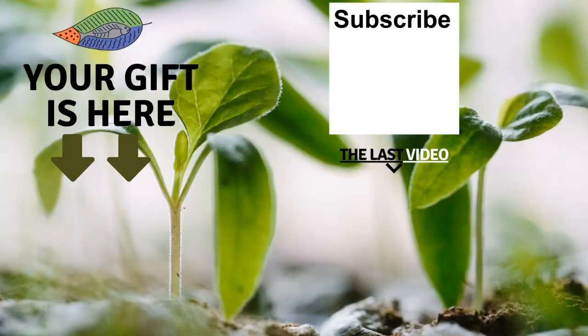Bye-bye. Thank you so much for watching the video, I really hope you enjoyed it. Don't forget to get your free gift from this screen. You can also leave me a comment below the video, subscribe to the channel and see my last video. I really hope to see you soon and I wish you a fantastic success with aquaponics. Have a good crop!